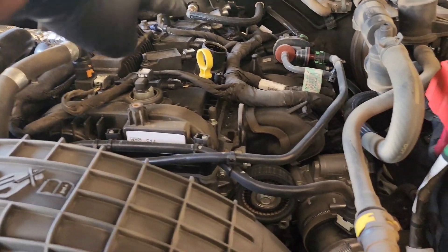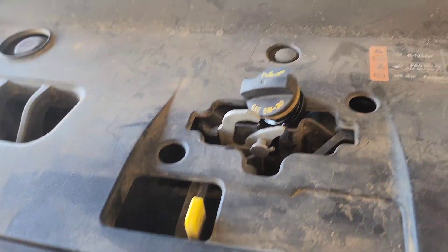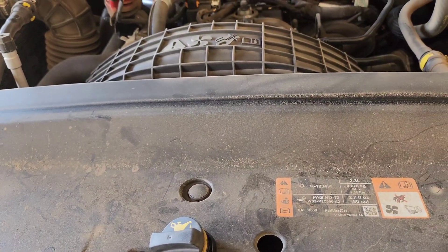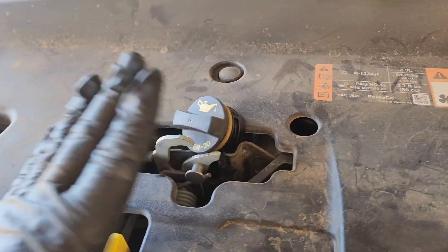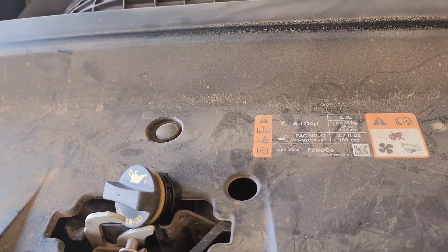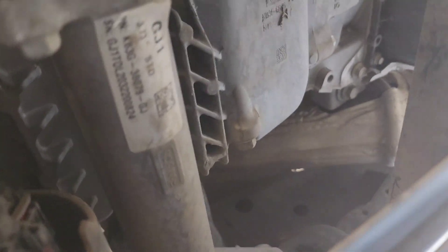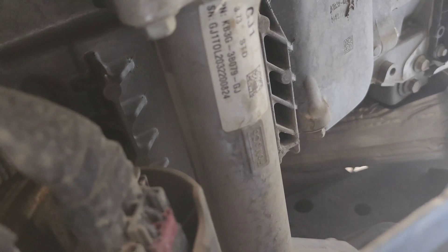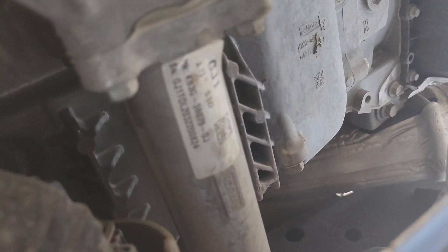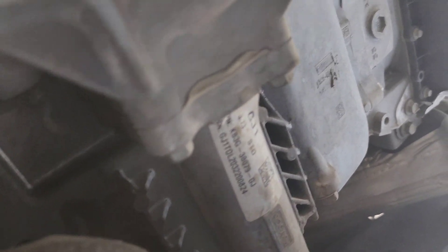First you need to remove the oil cap. I usually put the oil cap right on where the hinge is at, so if I forget to put the cap on and close the hood, the hood won't close because of that. Next is to drain the oil. Down under here there is the drain — it's a 15mm. And then for the oil filter, they put it in a spot where you can't really get to it, but I'll show you how I do it.